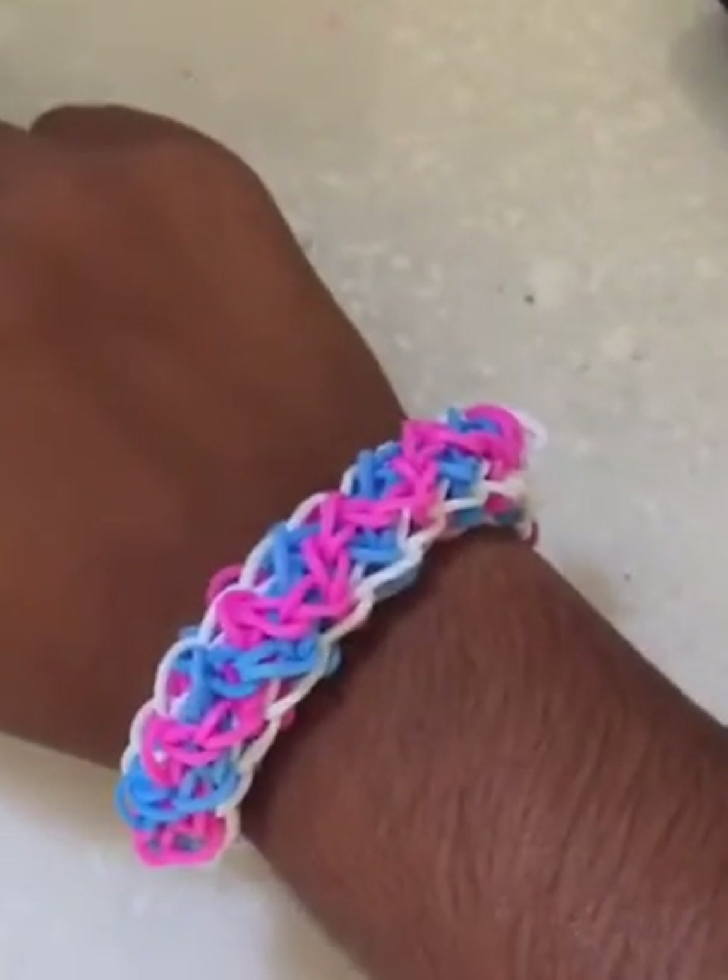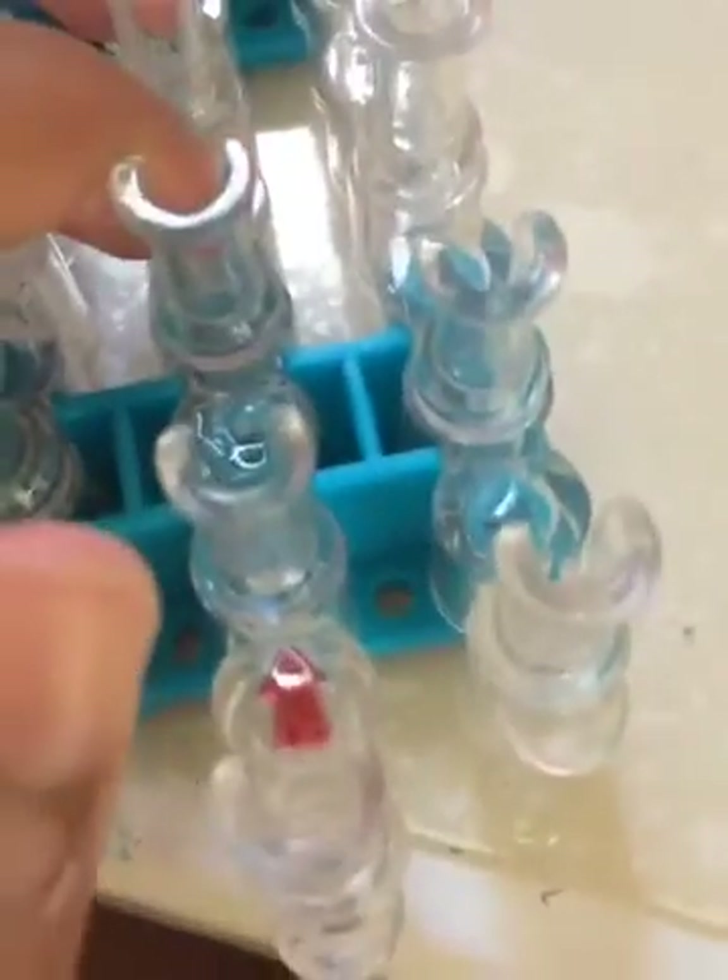This is my cable twist bracelet. Hey guys, welcome to today's video. I'm making a cable twist rubber band bracelet. I actually already made a YouTube video on how to make a cable twist rubber band bracelet — it's kind of the same design except in a more advanced and neat way. The last time I did the cable twist it was for beginners; this one is more for intermediate to advanced people.